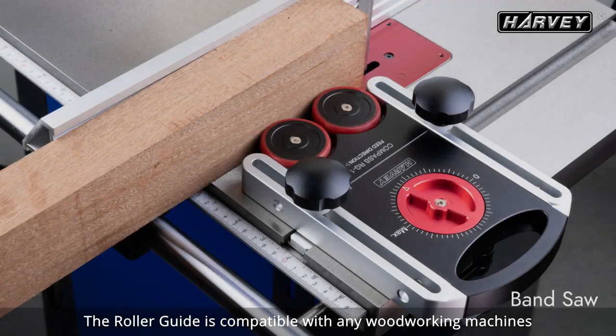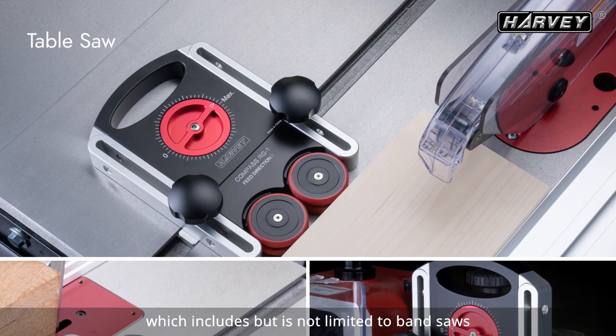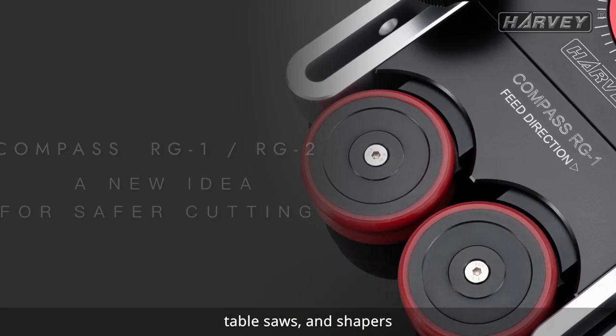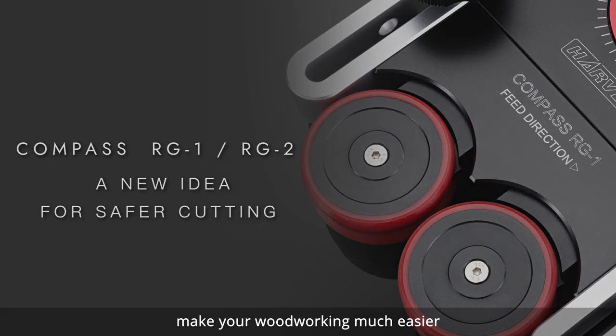The roller guide is compatible with any woodworking machines with the standard T-slot, which includes but is not limited to band saws, table saws, and shapers. We hope the Compass Universal Roller Guide will make your woodworking much easier.